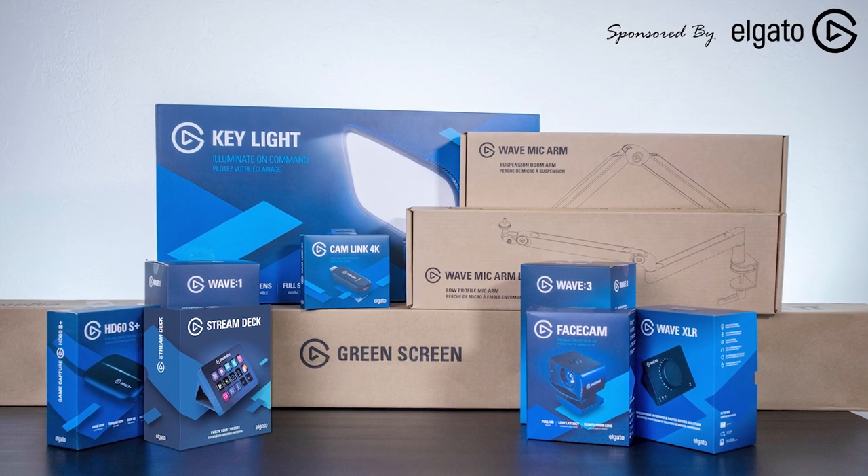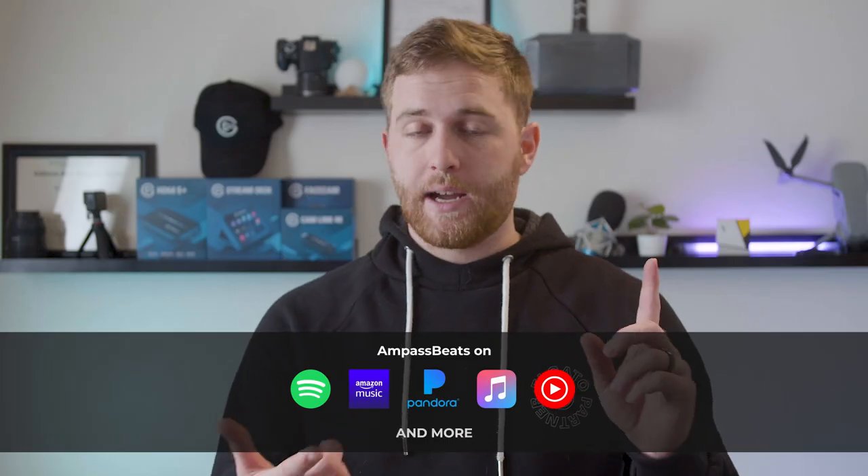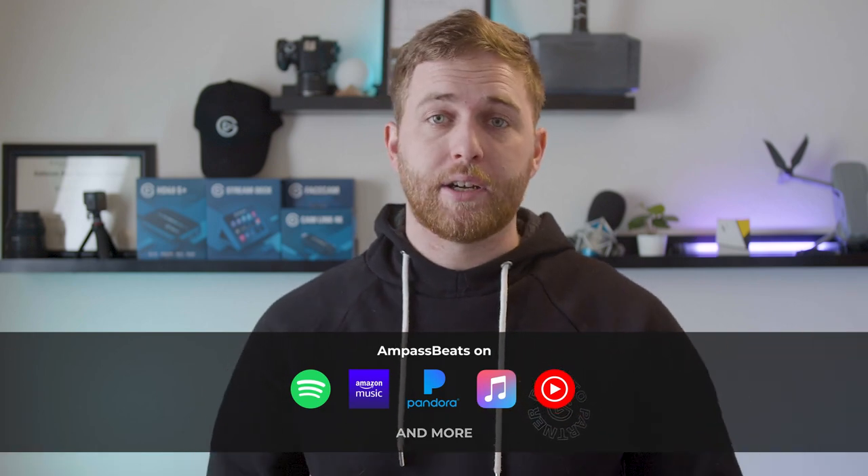That brings me to the $1,500 Elgato stream gear giveaway — we're doing it right now, link is down below, three winners, sponsored by Elgato. And if you're looking for royalty-free DMCA-safe music for your live streaming or video content, the music you've been listening to is by my record label Ampers Beats. You can listen to Lo-Fi and Amped currently out on Spotify, YouTube Music, Apple Music, Pandora — you don't have to worry about any copyright laws, play it on your streams or in your videos, and you can use them for free. You can even use it for your clients if you're an editor or a media company, and the more you listen to them the more albums we can make.